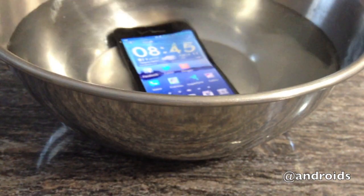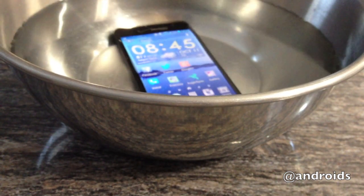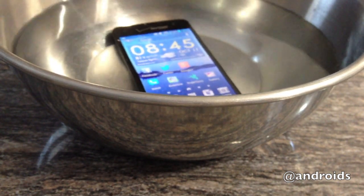This is Rob from Android Community, and this was a video walkthrough of the Kyocera Hydro Elite for Verizon Wireless.